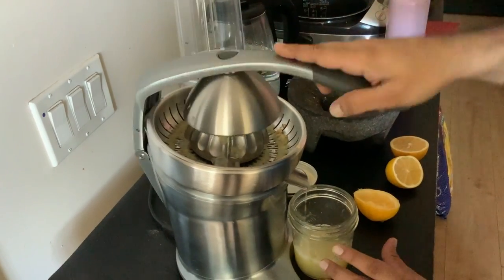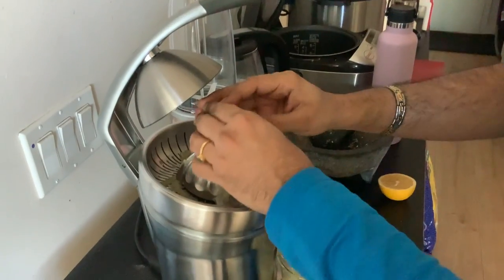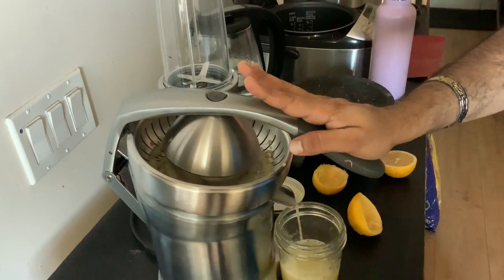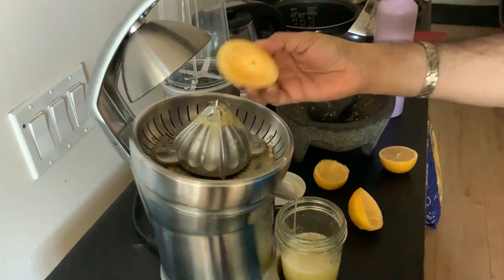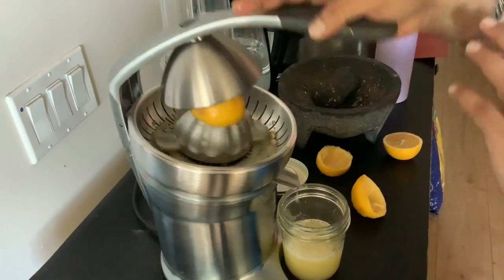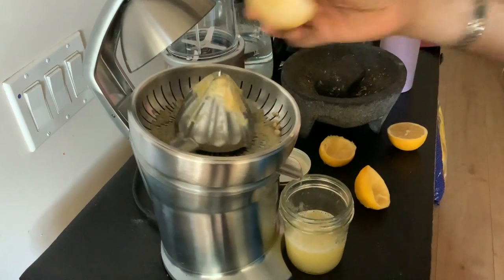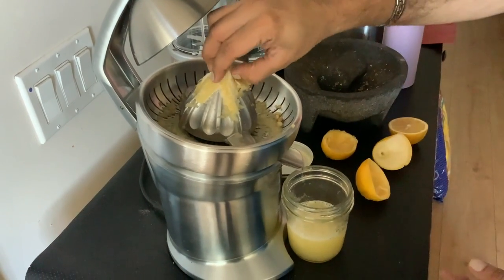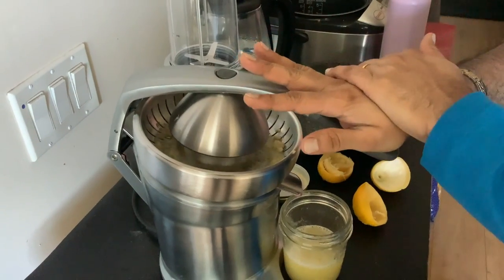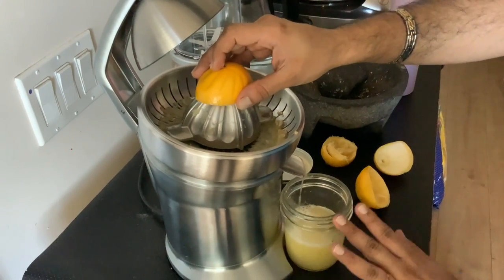Very minimal pressure is required and as you can see it has totally removed the juice. You can just insert one more and the juice comes immediately. This level of efficiency we cannot get with manual hand juicers — it's quite effortless. At one go you can extract juice from as many lemons as you want.